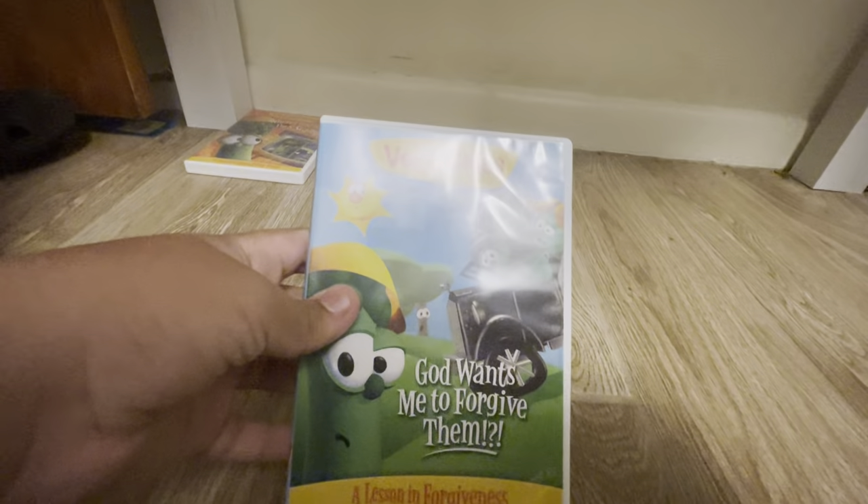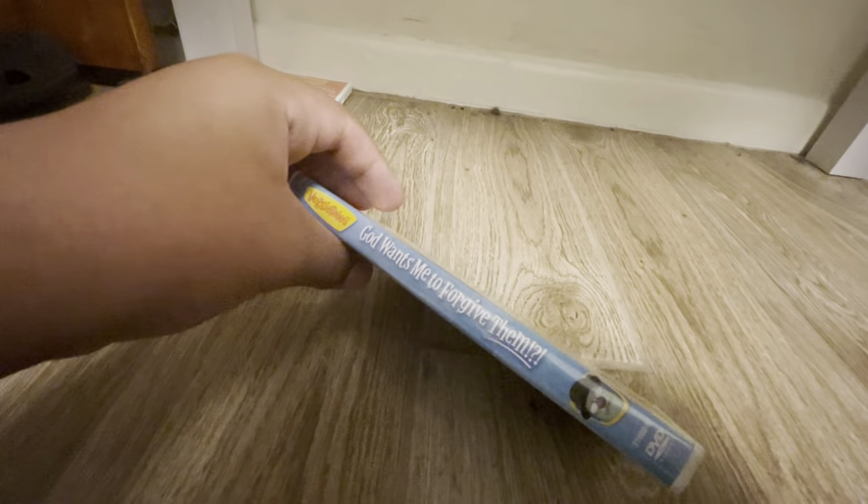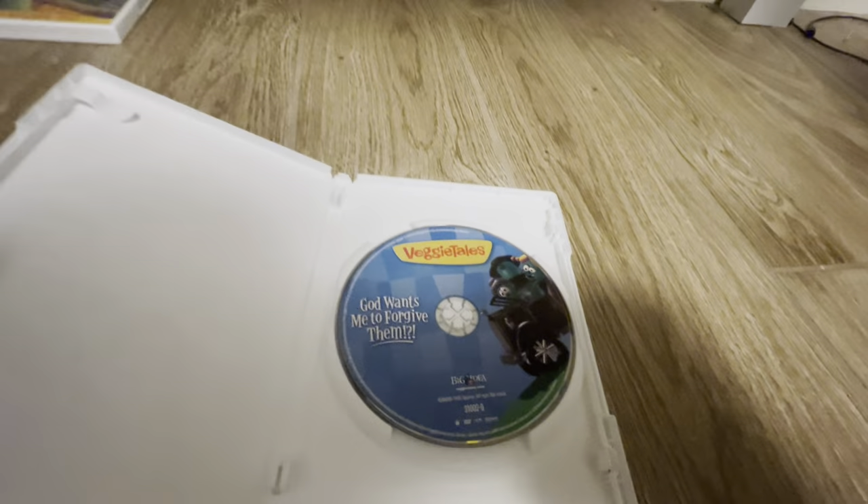Next up we have God Wants Me To Forgive Them. There's the spine, here's the back, and here's the disc.